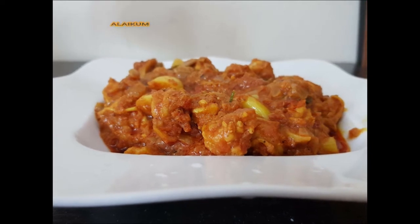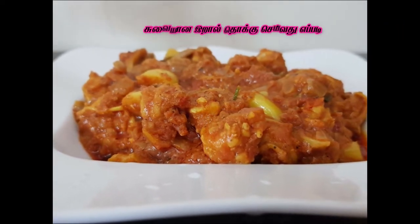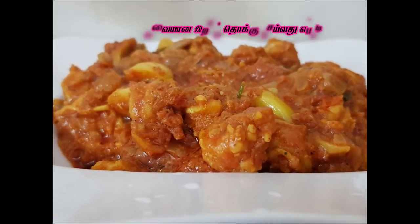Assalamu alaikum, welcome back to my channel Nasreen's Healthy and Tasty Recipes. Now let's see how spicy prawns will be done with the first ingredients.